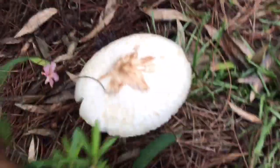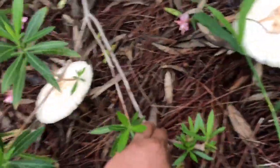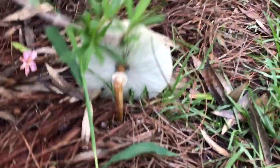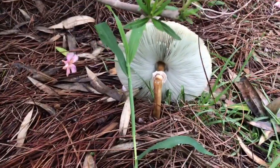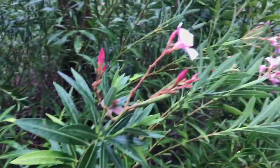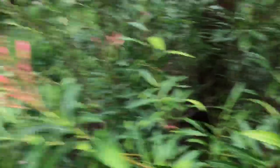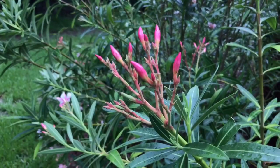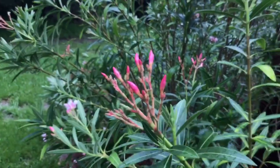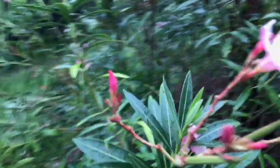Found some what look like delicious portobello mushrooms just growing in the wild — just kidding, that would probably kill me if I ate it. This is actually an oleander, and it's about as bad for you as a poisonous mushroom. Pretty stuff though — too bad bees don't get any nectar from this; it's pretty much just a pollen plant.